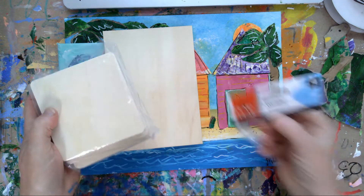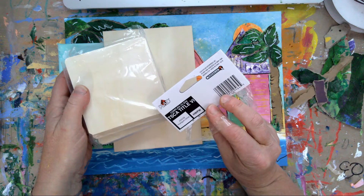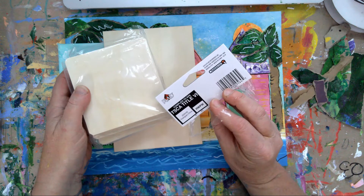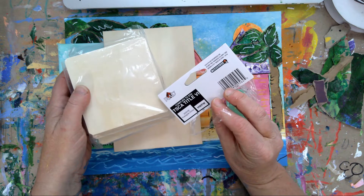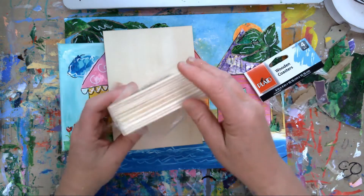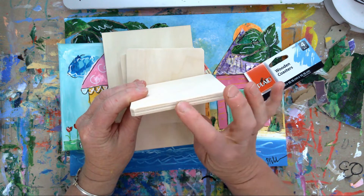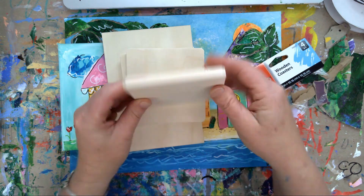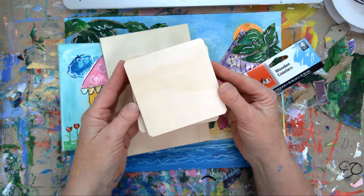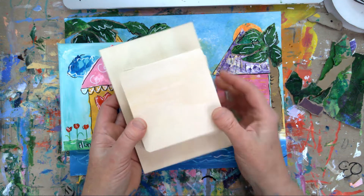And these wooden coasters - I'm trying to think where I got these, either Hobby Lobby or Michael's. They're wooden coasters so they're nice and thick, and you could put a screw eye in the top of this too. I think that's a great little ornament size. We're going to be venturing into creating all these great little ornaments in future classes.